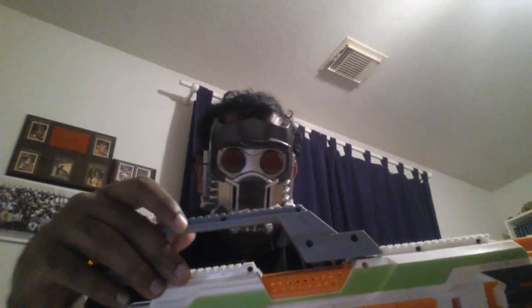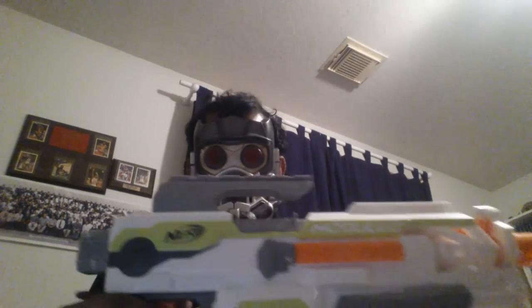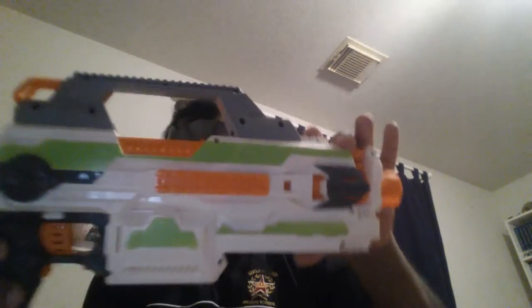Modular carry handles are something I feel would have been really useful in the Modulus line — they would have been functional on a wide variety of blasters. It took a Chinese company to show that these can be a thing and should be. I feel like this is something we should have had as an option, because a lot of people don't like this big bulky thing sticking out, as well as on the Ion Fire. If they were removable, I would have preferred that greatly. Already this blaster is showing us some things that the Modulus could have done and did not.